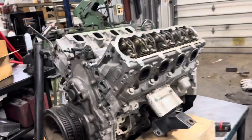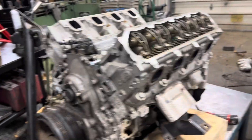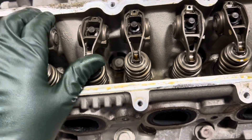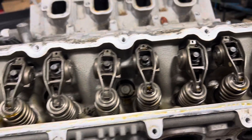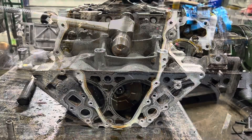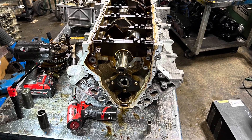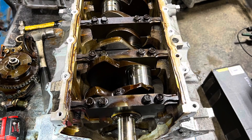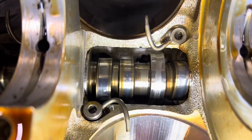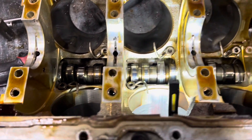We've got this 2014 5.3 L83 engine with active fuel management, variable cam timing, and GDI injection. It came in because it was missing. When we checked it out we noticed we didn't have much compression in one cylinder, so the cam's out — not a good situation. Looks like the roller failed on the lifter and chewed the cam up on this old girl.